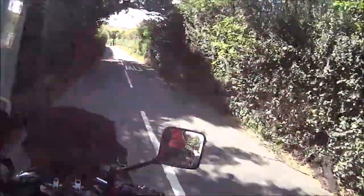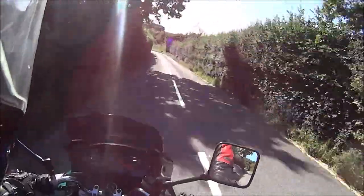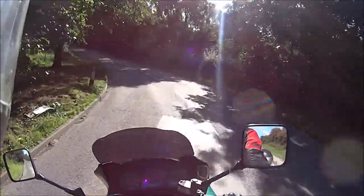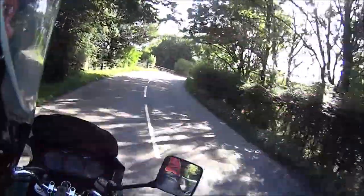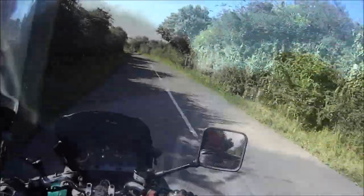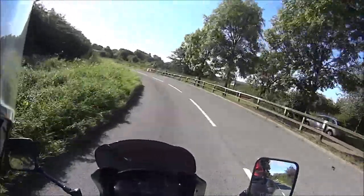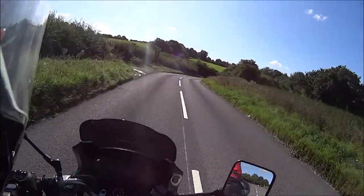Loose chippings. Skid risk. Yeah, we're back on that road. Slow down a bit — skid risk, remember? Oh, I love this road. They have to go and ruin it by covering it with stupid chippings. Makes you slow right down, just puts you right off your flow. You can see it all in the middle of all that bloody gravel. Oh, God.